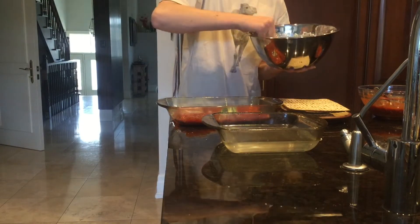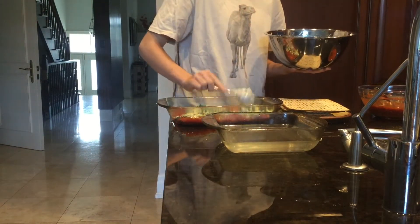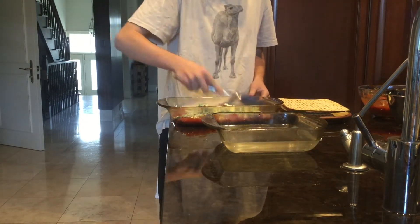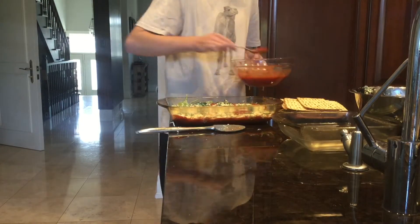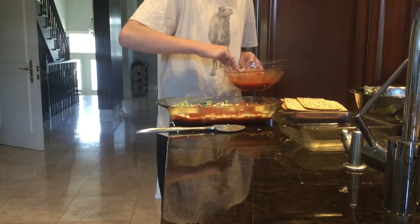Next layer, our cottage cheese mixture. Put half of that mixture and spread it all over the tomato sauce, completely covering it. On top of that, another layer of tomato sauce. You want to completely cover the cheese.